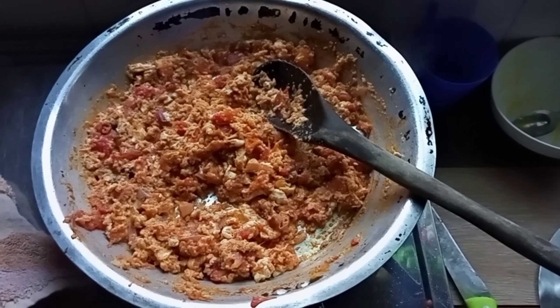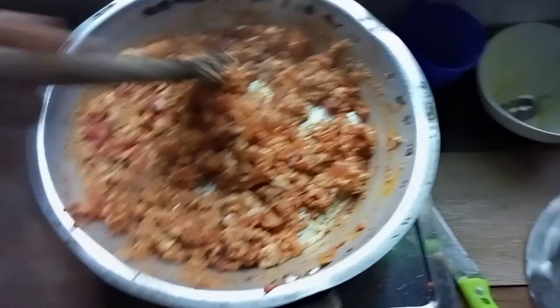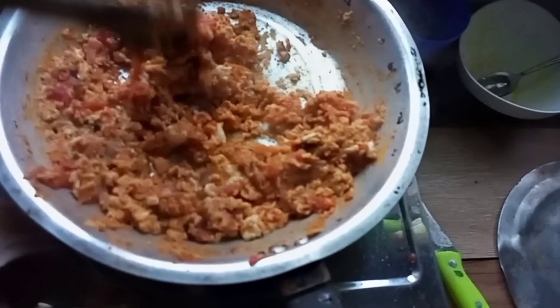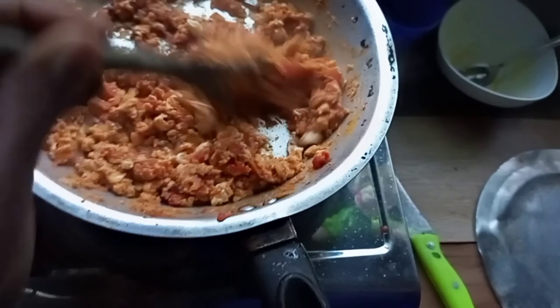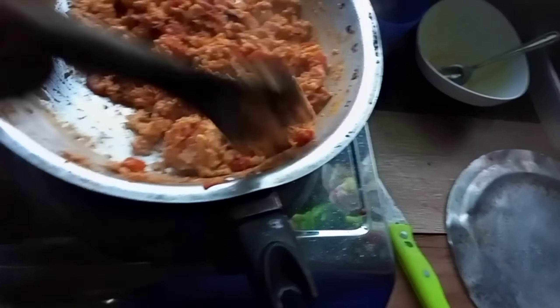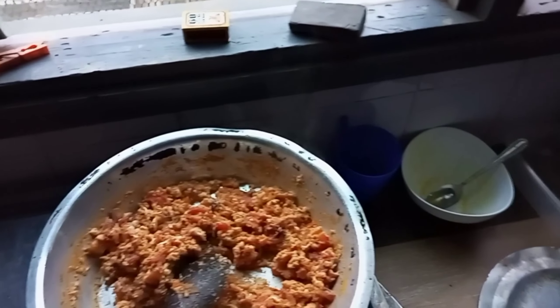Our eggs are cooked and ready! I'm going to do the veggies and ugali off camera, then I'll show you the end result. Give the video a like and keep watching.